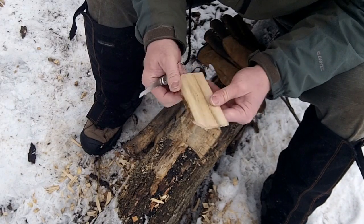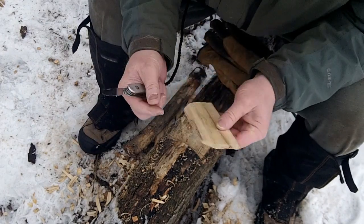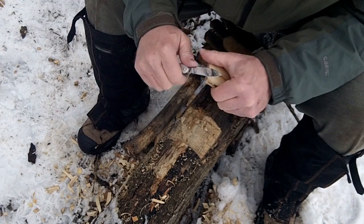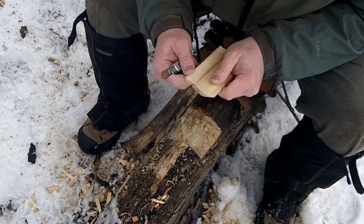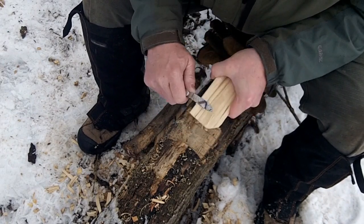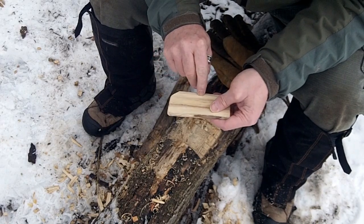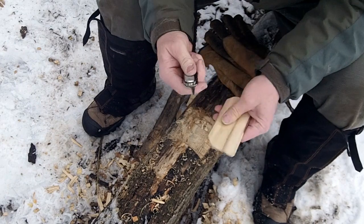I'll just trim that out a little bit. Rounding up these edges a little bit. Let's make it pretty. Looking pretty good. I'm just going to drill a hole right in the middle here. I'm just going to use my second ball.